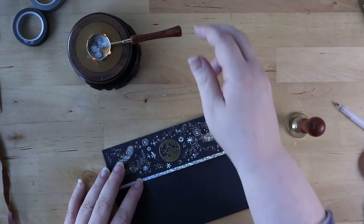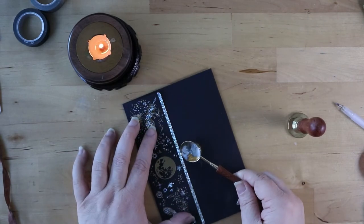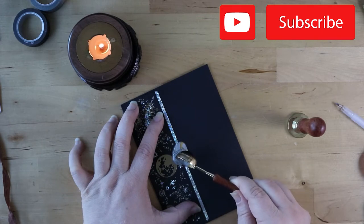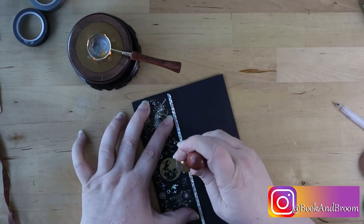Hello, all you beautiful people. Welcome back to the channel. It's so great to see you again. If you are new here, welcome, my friend. Come on in, get yourself comfortable, get all cozy with a cup of tea, and let's go into some pen pal goodies and just enhance those letters.